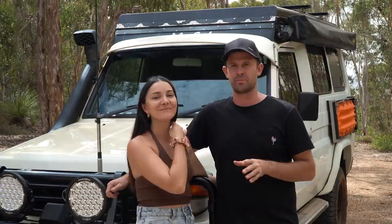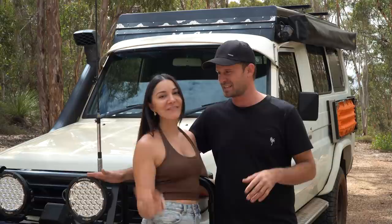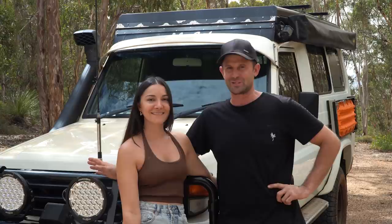The main thing we've concentrated on in the troopy this time around is storage — maximizing our space because we don't have much of it. We've put a lot of research and effort in and it's paid off. We've also focused on everything that annoyed us about the setup last time and pretty much corrected all of that.